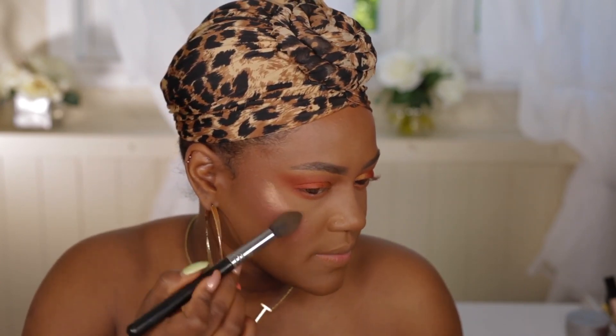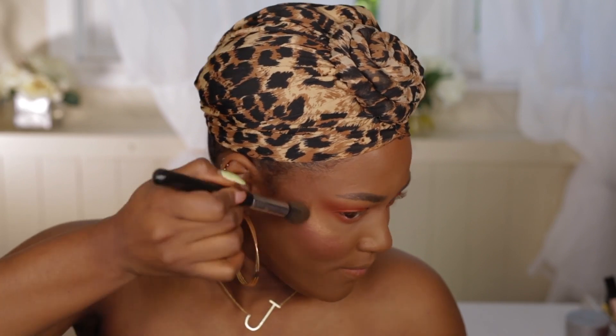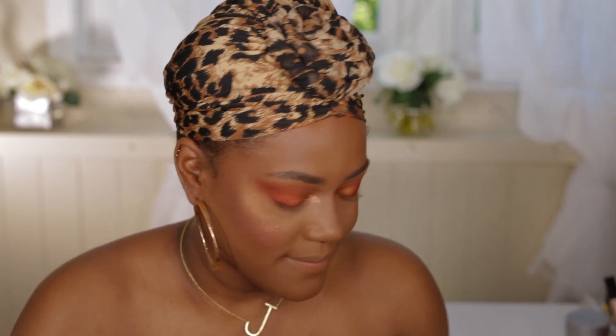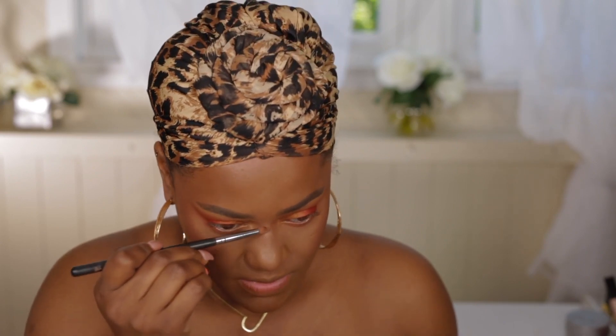I'm going to do some highlighting because we want to make this nice and glowy. I'm using the NYX Born to Glow in Warm Strobe — I love this stuff. Just highlighting my cheekbones and blending this into everything. Taking the same highlight, I'm going to pop some right into my inner corner. I like having a nice glowy inner corner, it looks gorgeous. Then I'm going to highlight down the nose to get nice and snatched.